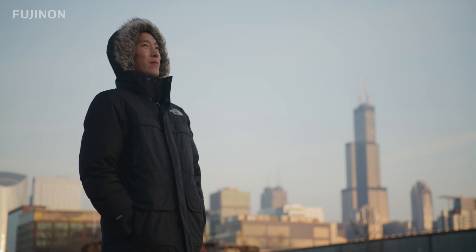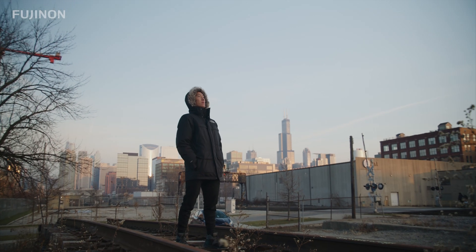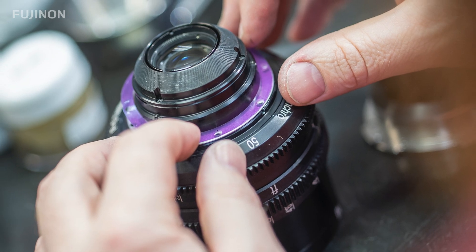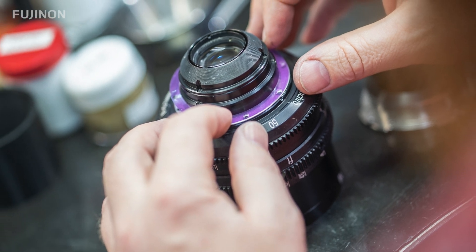A properly back focused par-focal zoom lens keeps your subject in focus as you zoom in or out. However, most cinema lenses do not have an easy back focus adjustment, and many associate back focusing or setting the correct flange distance with the tedious and time-consuming shimming process, where you add or remove thin metal or plastic rings — so-called shims — to the back of your lens beneath the lens mount to hit optimal flange focus.